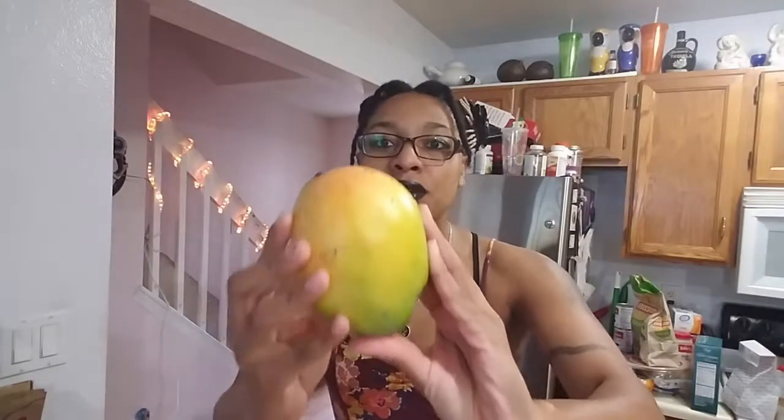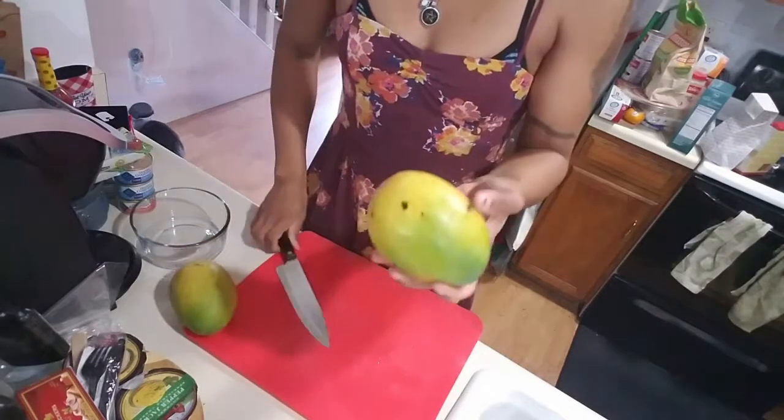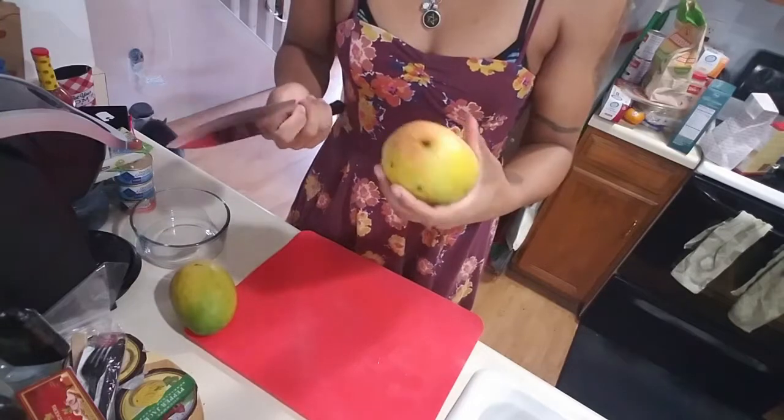I'll show you guys how to cut open a mango. I mean, these are kind of basic to me — that's just how I grew up. I grew up with mangoes and all kinds of tropical fruit, so I find these to not really be exotic. But many of you might, so I'll show you how to cut one open so you're not afraid of them.